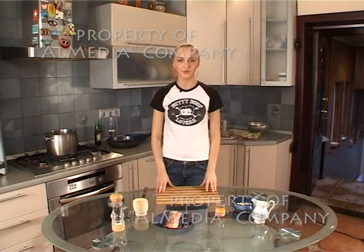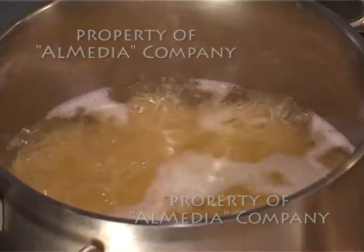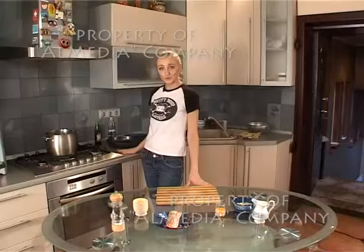Все мы любим макароны. Обычно мы их готовим с сыром или макароны по-флотски. Но сегодня я покажу, как готовится самая знаменитая в Италии паста — спагетти карбонара. Я поставила вариться свои спагетти. Предварительно в кипящую воду налила столовую ложку оливкового масла, чтобы спагетти не слиплись.